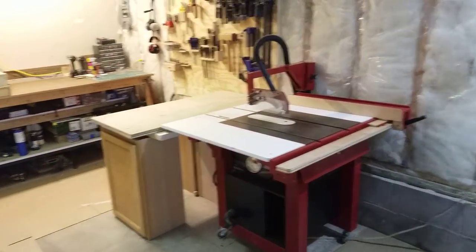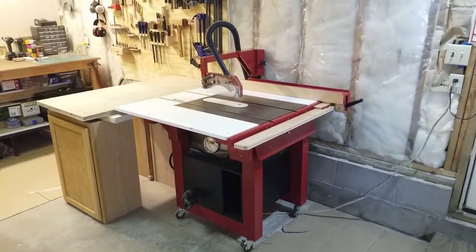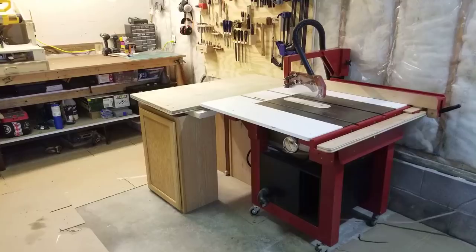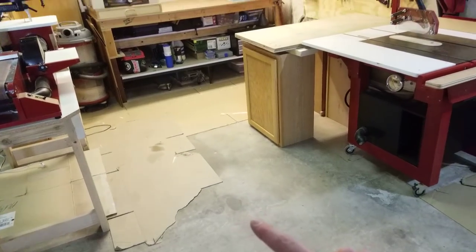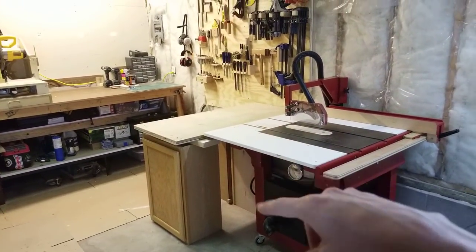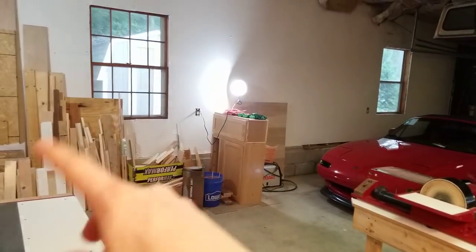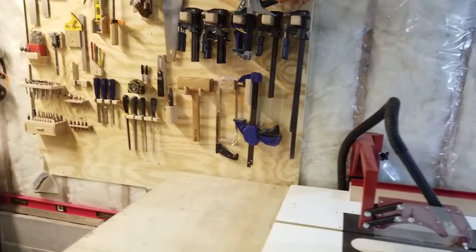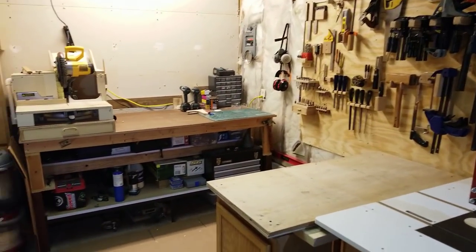Just inside the main door of the garage is my table saw, and I want to make the table and the fence longer so I can rip longer or wider cuts. Right now I'm limited to about 16 inches, so I'd like to get up to at least 24, if not 32 or 36 inches. I've got an outfeed table there already. The tool wall probably doesn't make sense right by the table saw because I often hit the clamps while working.